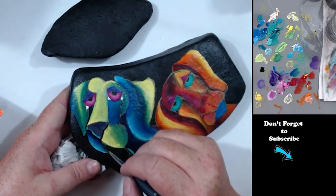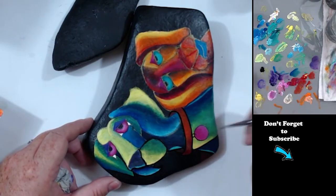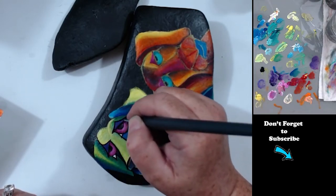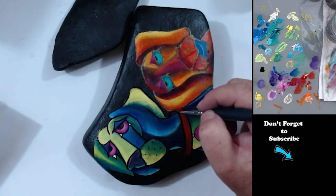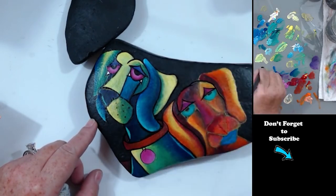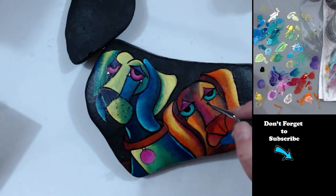Now I'm outlining him in black, cleaning up my lines. This is one of my favorite parts — the outline in black. I just think it really makes it pop. And see, now she makes more sense and she looks a lot better.